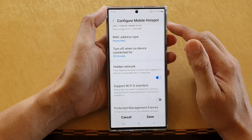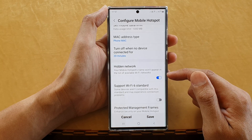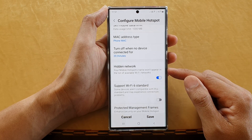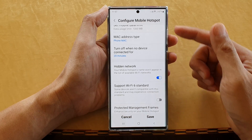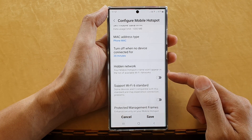If this is turned on, your mobile hotspot will not be shown to other people. They will not know that your mobile hotspot is available, and therefore they will not attempt to connect to your mobile hotspot.